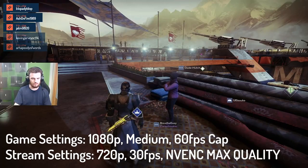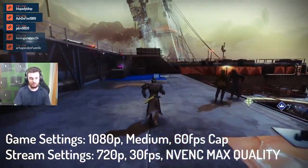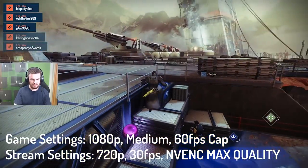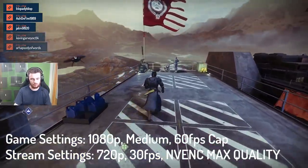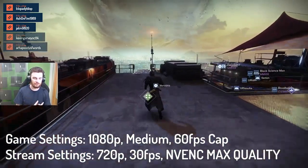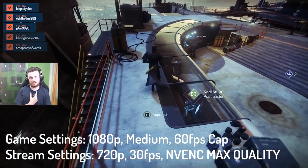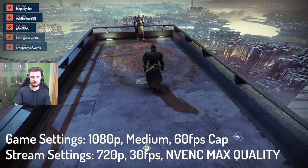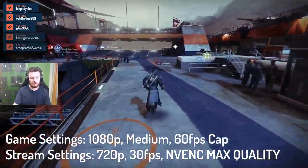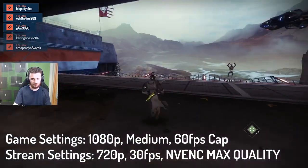Once everything was set up, I started booting up games and trying out streaming on the system. This is a test using Destiny 2, running the game at 720p 30fps on the stream, but the in-game FPS for me as the player is capped at 60. It's actually a really playable experience — this game is much better optimized for this kind of setup. You will notice the microphone is picking up a little background noise, but that's because I've turned up the gain. Using a USB connection would give better quality, but I've tried to cut out as many USB devices as possible since the laptop is limited on ports. As you can see, this is a perfectly playable experience — it runs really nice and smooth.